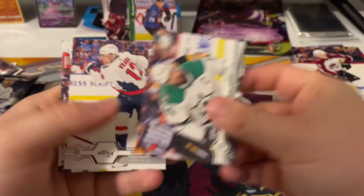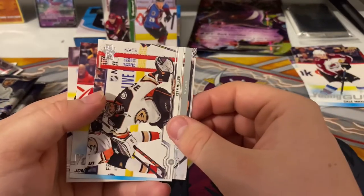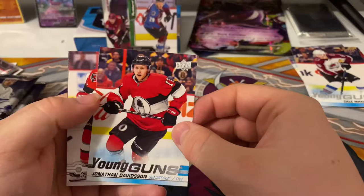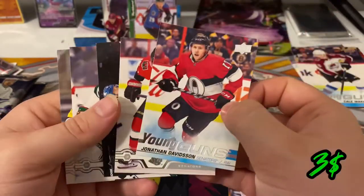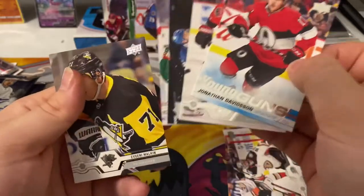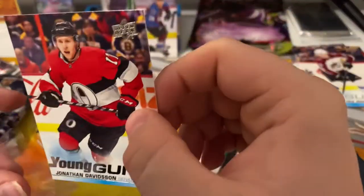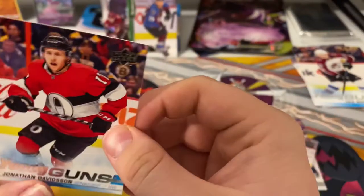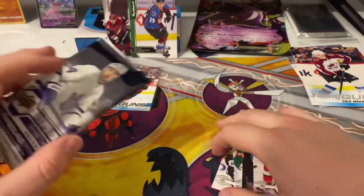Jamie Benn, Jacob Verana, Ryan Miller. We got our first Young Gun of eight — Jonathan Davidson, Tyler Ennis from Ottawa, Parise, and Malkin. So our first Young Gun is Jonathan Davidson. Put it to the side, next pack.